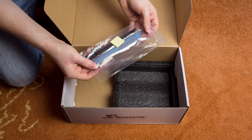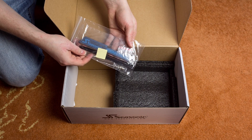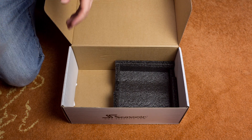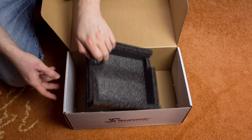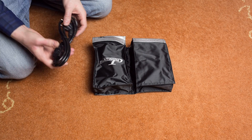It also comes with some accessories: four screws, a couple of zip ties, and a sticker. The box is empty.